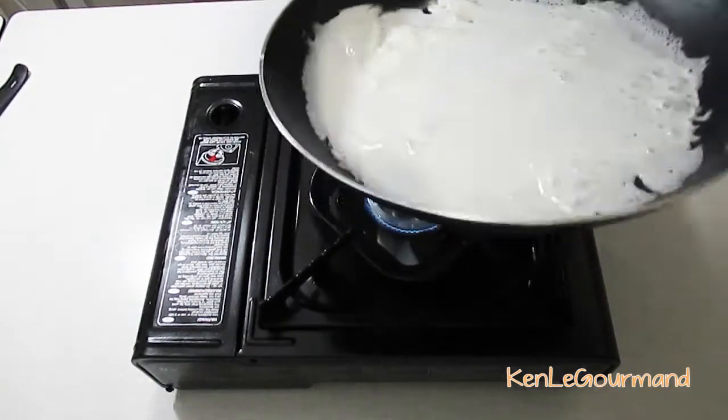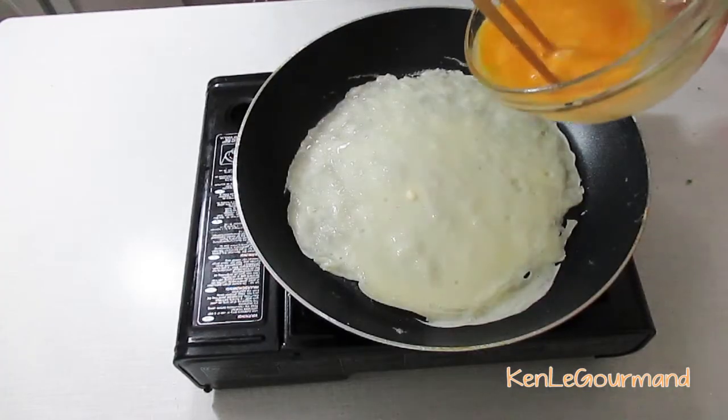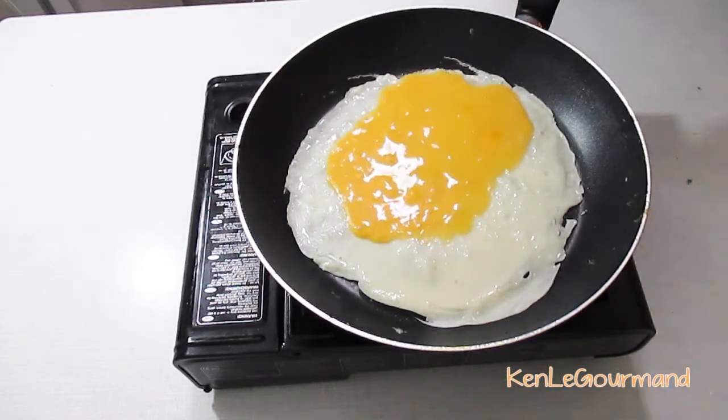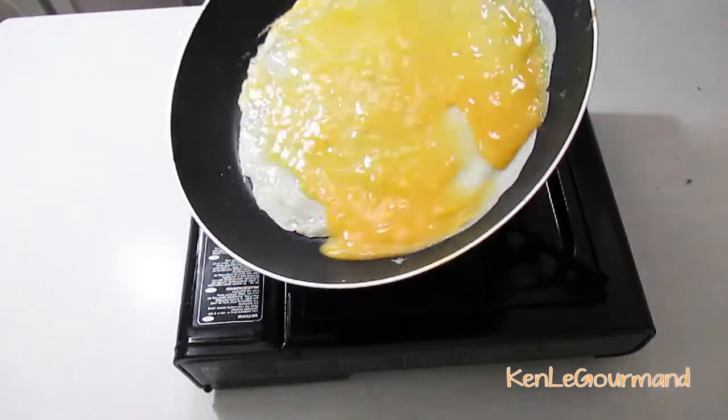You can also use a crêpe spreader if you prefer. When it's done by 75% on set, pour half of the mixed egg onto the crêpe, top it off with some freshly ground pepper and flip it over.